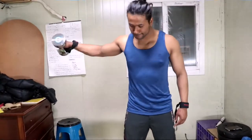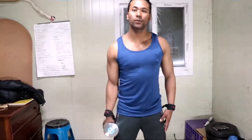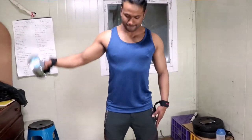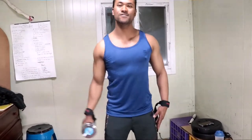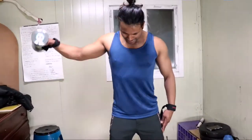Set one: one-arm side lateral. When one arm is finished, go to the other and complete the workout.